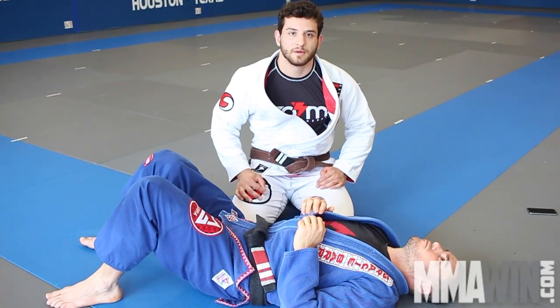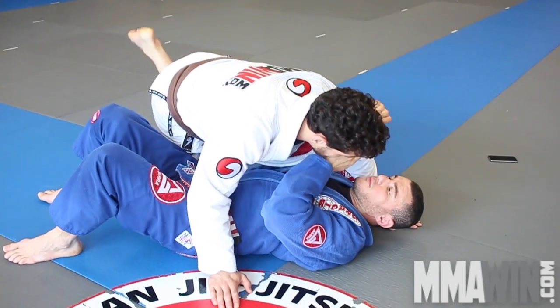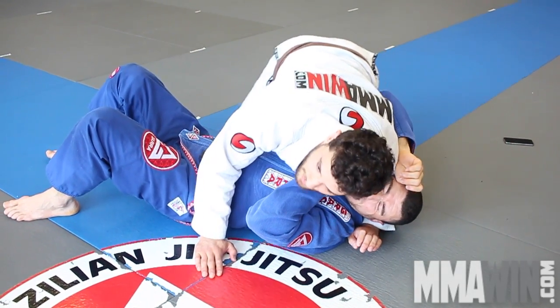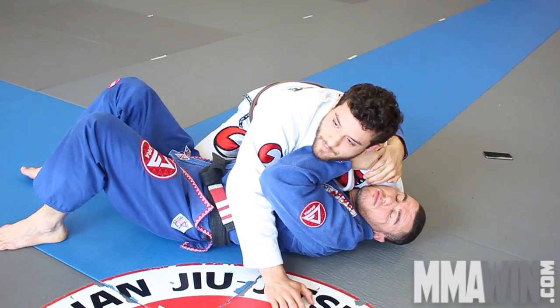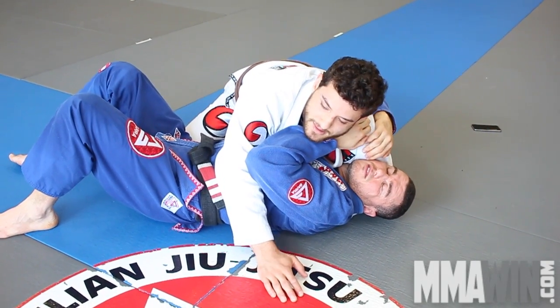We are here for the last movement using the lapel from the side control. I'm going to isolate the arm like all the other ones before. I'm going to block the hips using my knee. I'm going to pull the guy and keep the pressure here. If I need, I apply more pressure. If I don't, I just rest here.